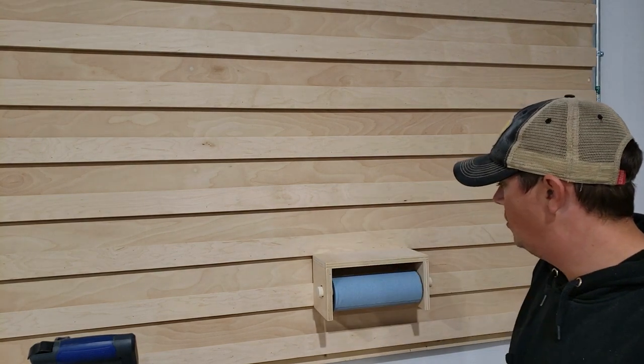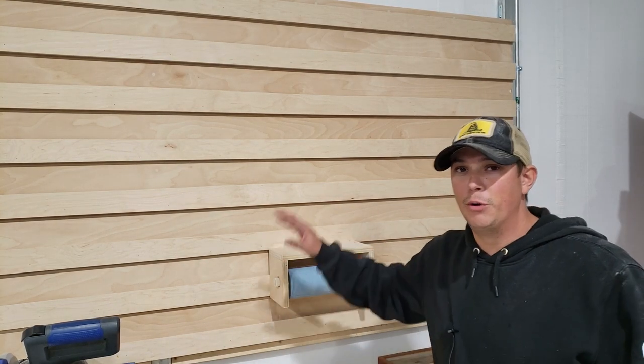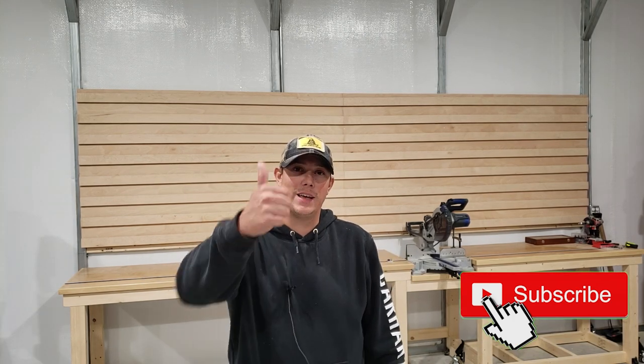Once you put it on the wall you're not stuck with that position — you can move it around anywhere you want. That's it for how to build a French cleat wall in your shop. If you have any questions or comments, leave them in the comment section below. We do have plans for how to build this in the description below. If you like this kind of video, hit that subscribe button, the notification bell, and give us a thumbs up. Thanks for watching — please like, share, and subscribe, and we'll see you next time.